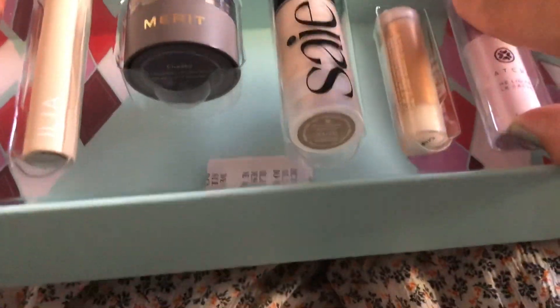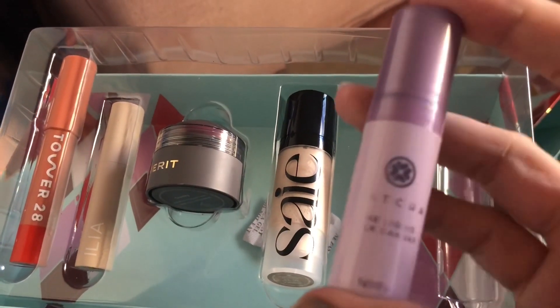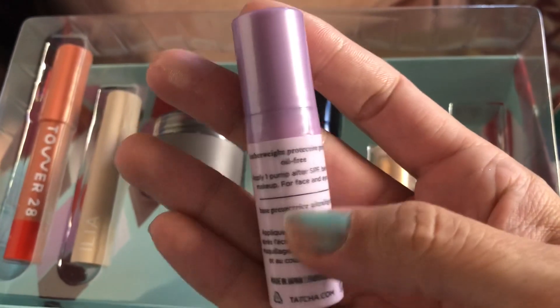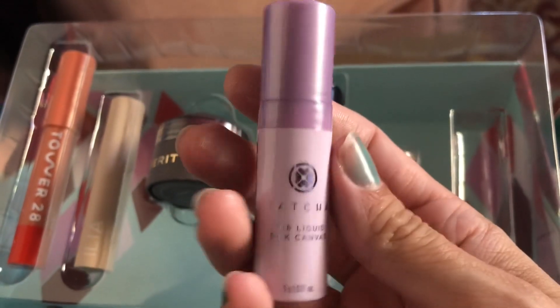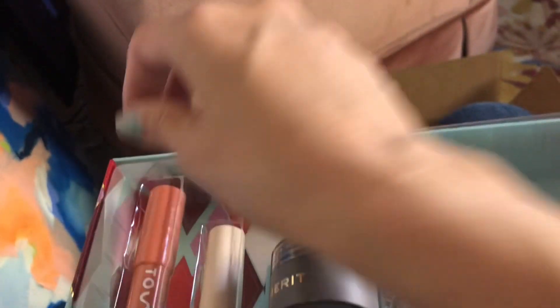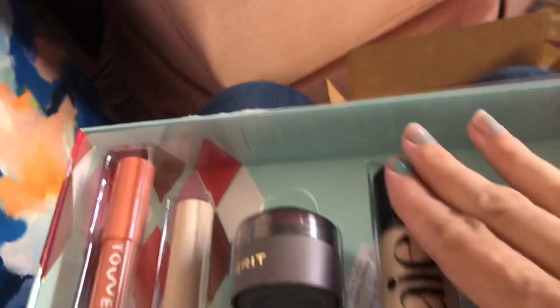And then the last one is the Tatcha Liquid Silk Canvas — this is a primer. I don't use primers on my face very much, but maybe I'll start. I'm not a super huge stickler for clean or making sure that the products are clean, but I couldn't resist this because of the value. Treat yourself!